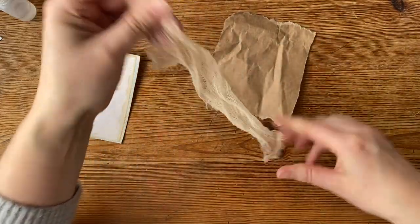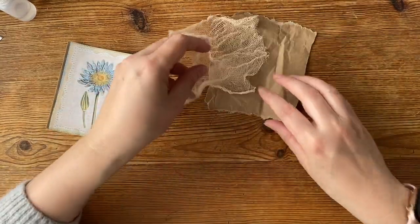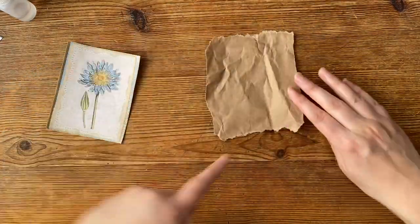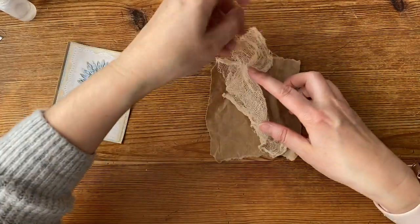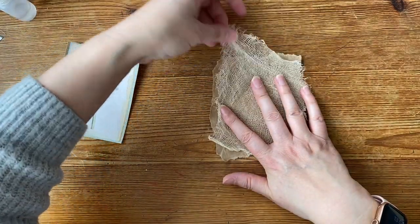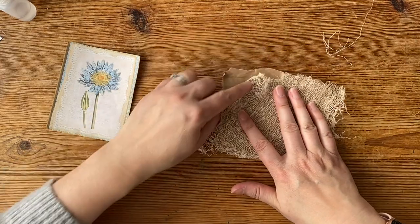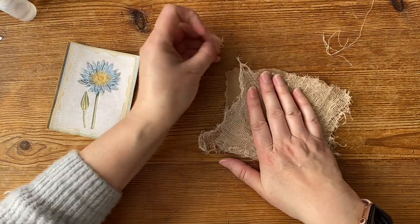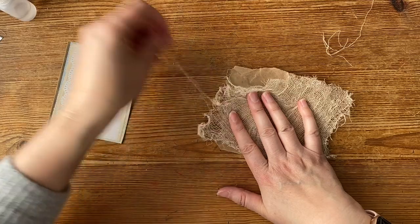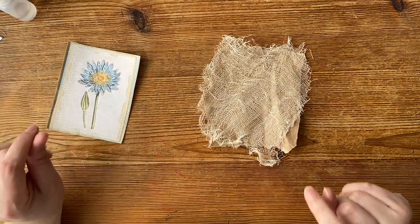I'm just going to pull it a little bit, sort of misshape it in those directions, and then lay that down so that this — because it's starting to slope that way — I want to go the other way with the cheesecloth. You can pull it to fray it to give you a nice edge. I don't want the straight line so I'm removing it. Because when you're gardening there's nothing straight — no straight lines, nothing perfect. We don't have perfect things in the garden or the potting shed.